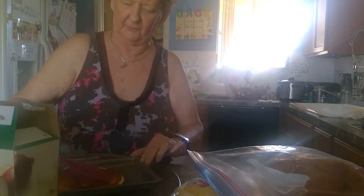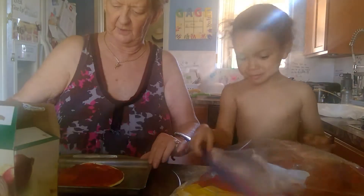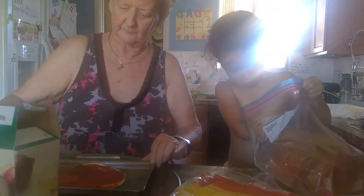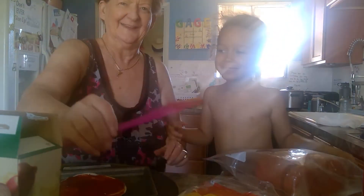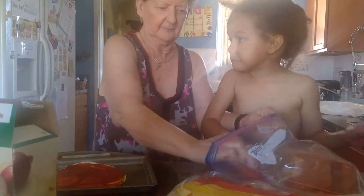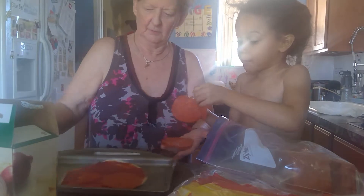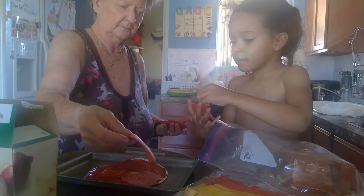Are you gonna come and put the pepperoni on? Get up here and put it on! I already ate some of the pepperoni. Pepperoni, pepperoni — yes, that's a big pepperoni! Okay, put it on there.